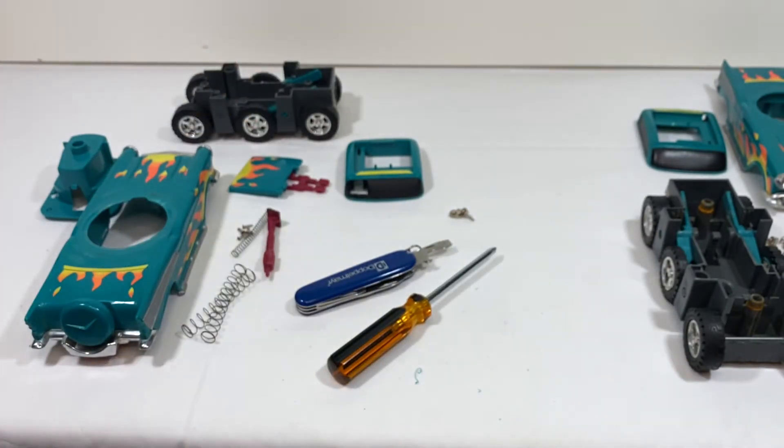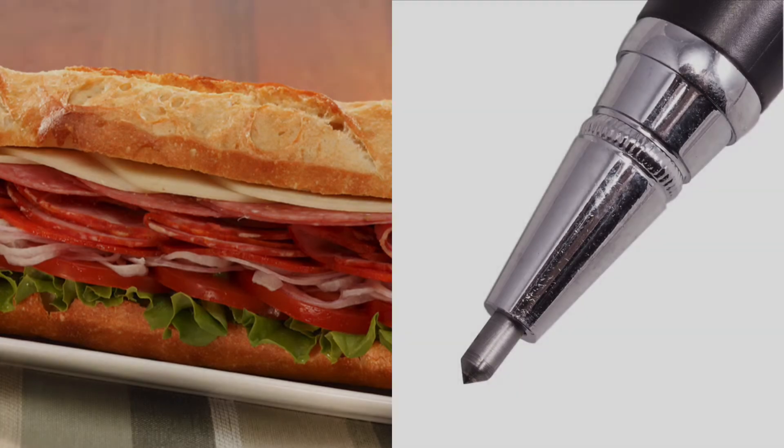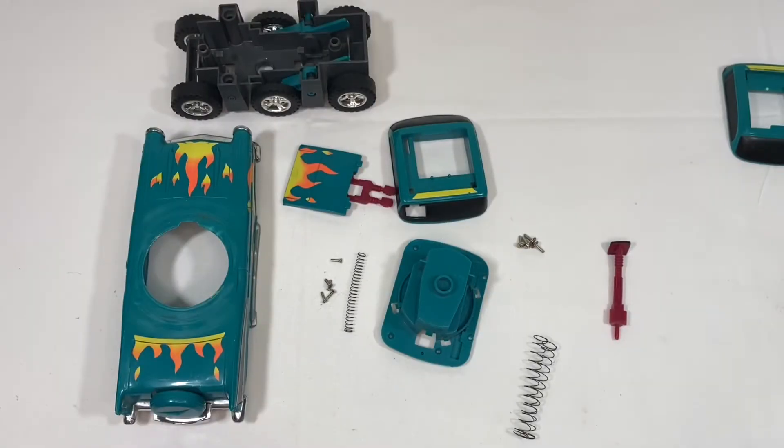All right, that's great. In the next clip we get all our pieces and we are going to put the car back together. All right, let's put this Hurricane back together.